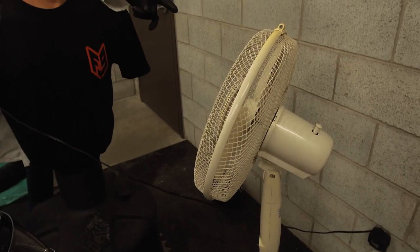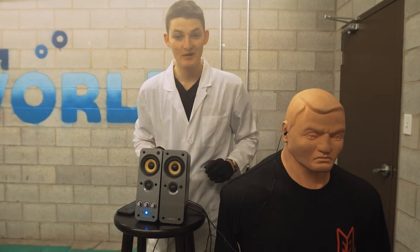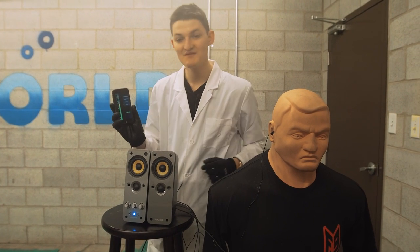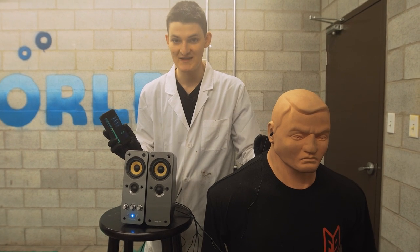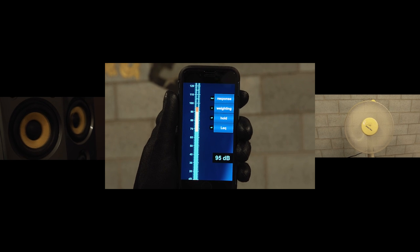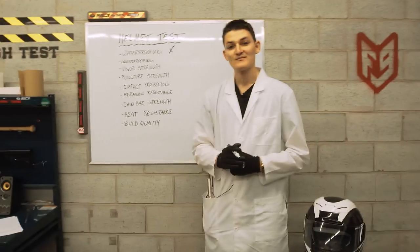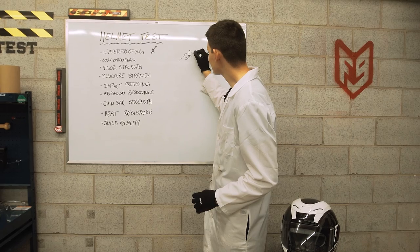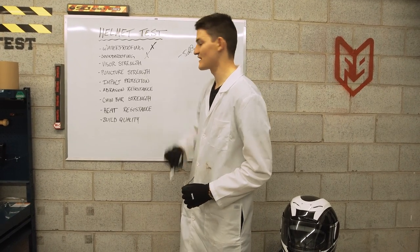Now for soundproofing. We have a fan to supply wind noise, and because this is an American helmet, we've chosen something rather patriotic to approximate our road noise. When we ran this test with the mic out in the open, we achieved a peak of 104 decibels. We threw the AirMata on and peaked at 99 decibels inside the helmet — only a 5 decibel reduction in volume, and that is not good enough. Failing grade for soundproofing.